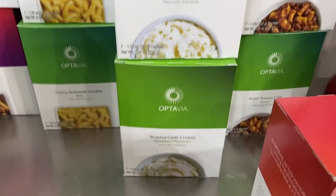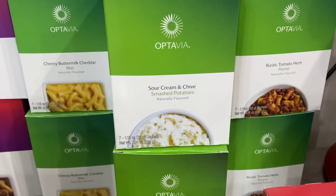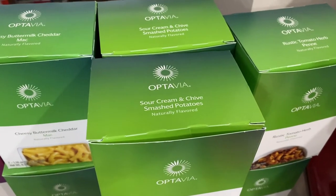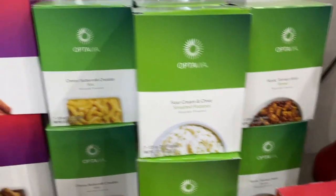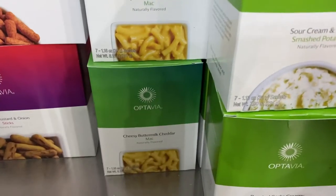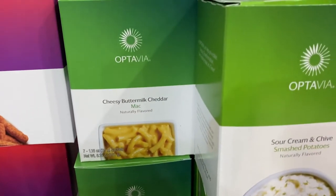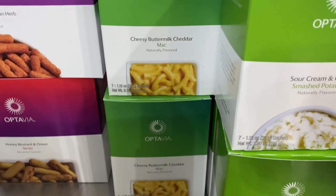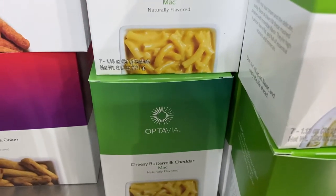I have two boxes of each of the smashed potato flavors. I also got two boxes of the cheesy buttermilk cheddar mac — so it's mac and cheese. Do I love this in its original form? I do not. I'm one of those people who loves really ridiculously good old-fashioned southern mac and cheese that my aunties make, and you can't really compare to that.